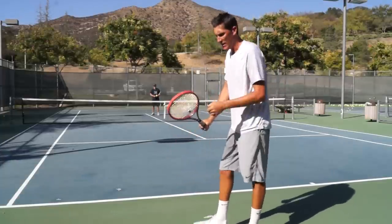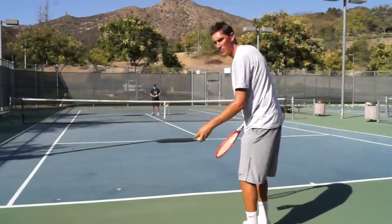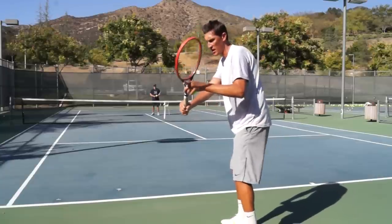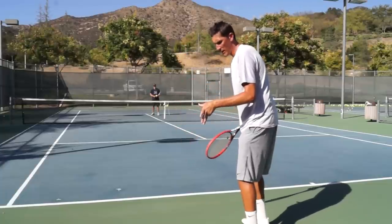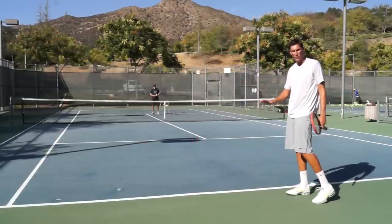The way we produce that shot is to take the strings and move on a little more of an inside path. You guys can see I'm going to set my strings and instead of moving straight to the ball, I'm going to move my strings more across my body.